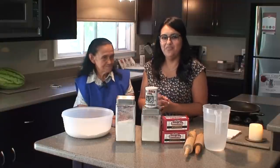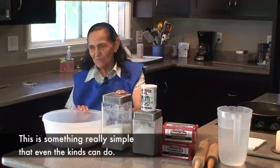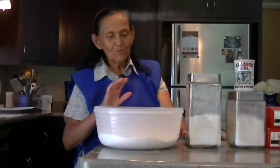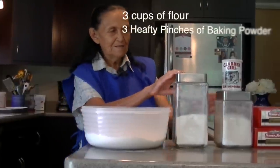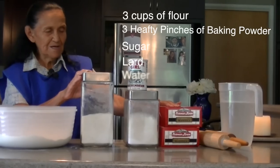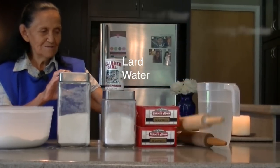Here's my Abuela to tell you the ingredients. These are a very easy thing for kids to play with. They only take bread, sugar, manteca, water, and some of these.